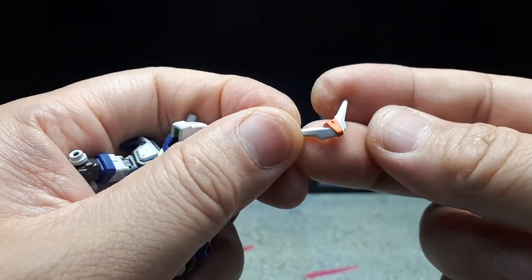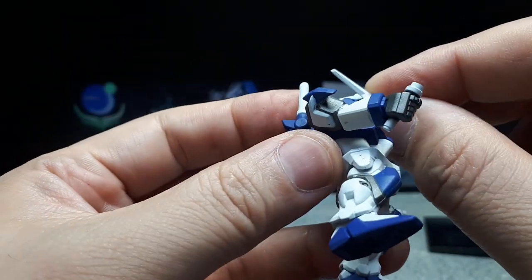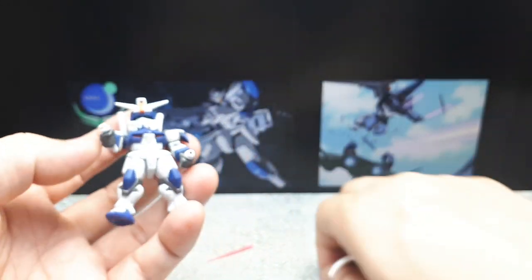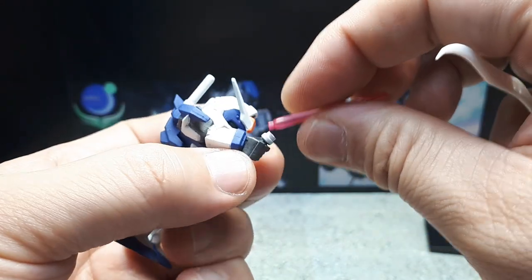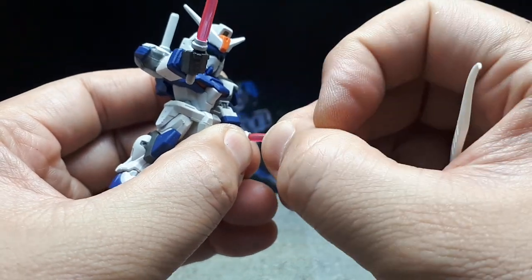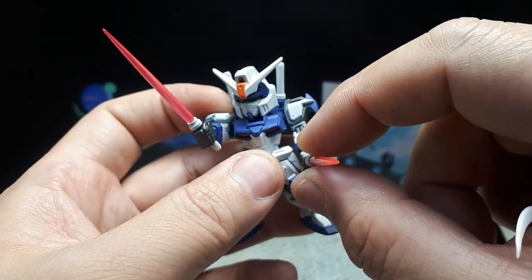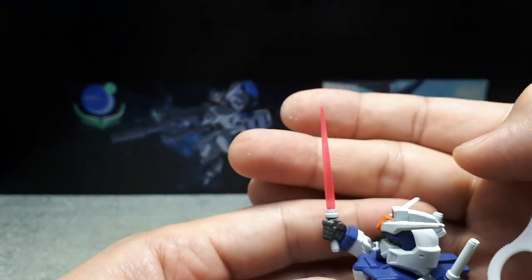The antennae have orange to tie in with the intakes. We have some nice translucent pink saber effects. The peg is quite short though, so I question how easily they might get knocked out. But they're nice — round profile. Very cool; I like the translucency.